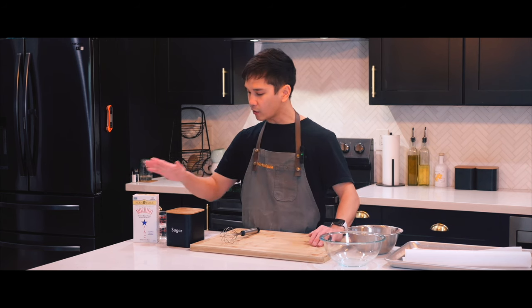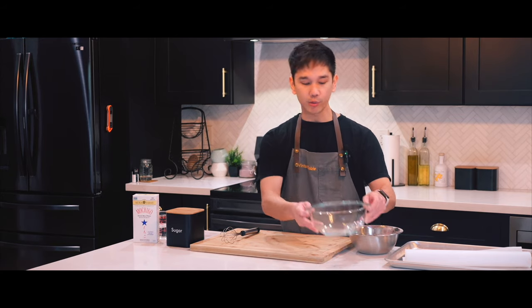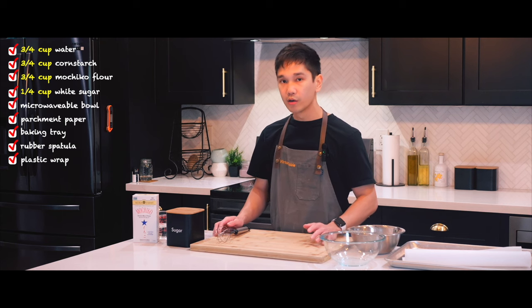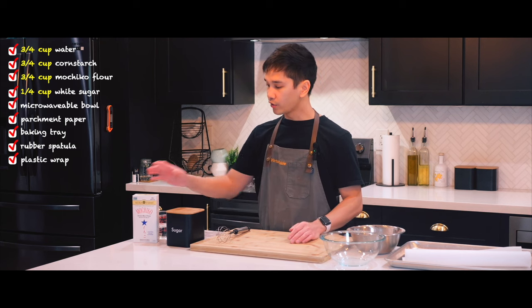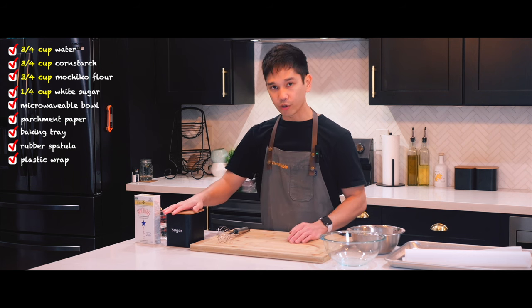Here we have mochiko flour, some sugar, water, cornstarch, a bowl I can microwave, and parchment paper. For the measurements we're going to have 3/4 cup water, 3/4 cup cornstarch, 3/4 cup sweet rice flour or mochiko flour, and 1/4 cup of sugar.